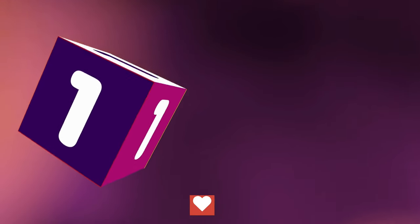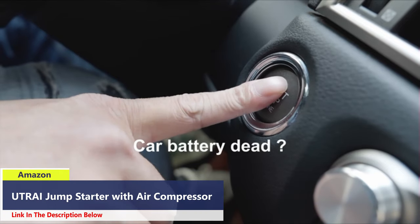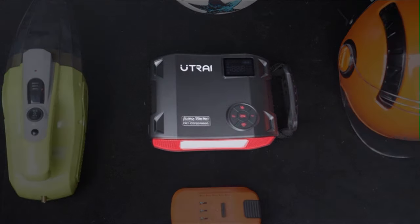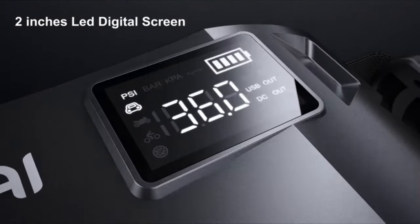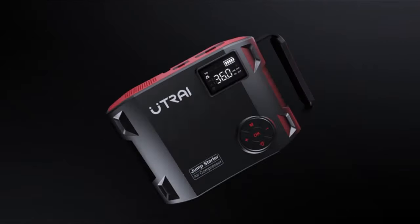Number 1. With 3500A peak current and reinforced smart clamps, the JS5 Battery Box can reliably start 12V vehicles — especially heavy ones — in seconds, even at temperatures from 4°F to 140°F. With a massive 27,000 mAh battery, the JS5 car jump starter also serves as a super power bank outdoors.